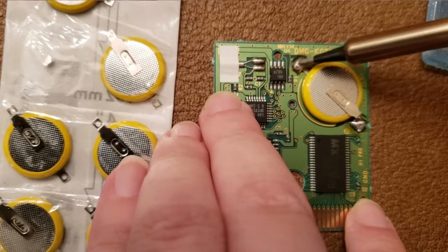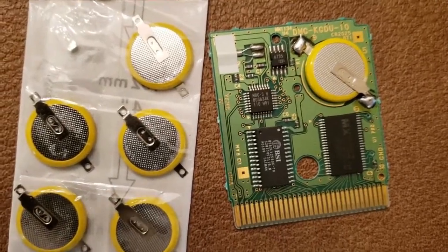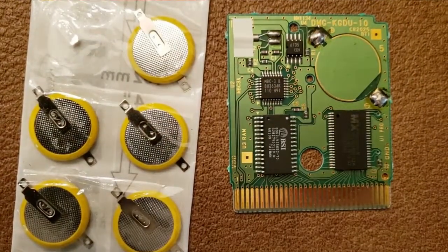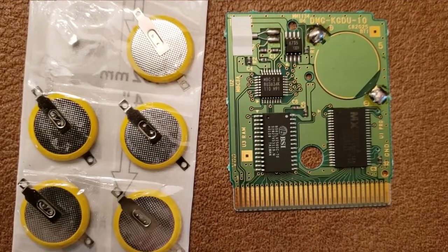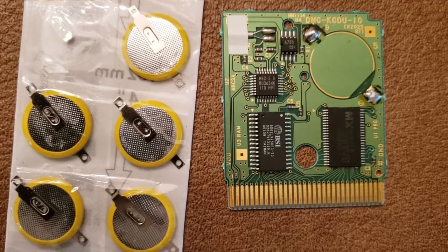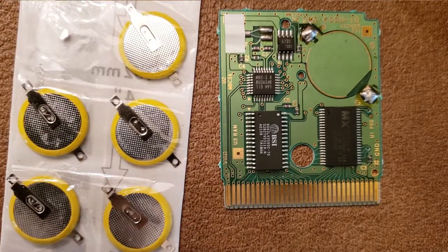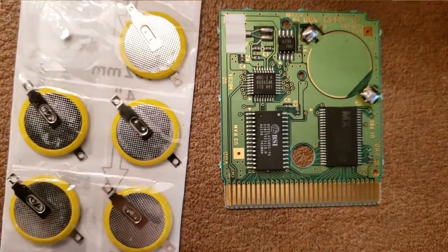The first thing you want to do to actually replace the battery is heat the little solder end points — I'm not sure what they're called exactly, but just heat it up. Warm up the soldering tool and tap on the ends to heat it up so it loosens, and then just take the battery out.